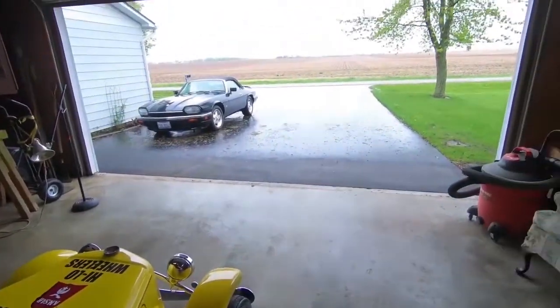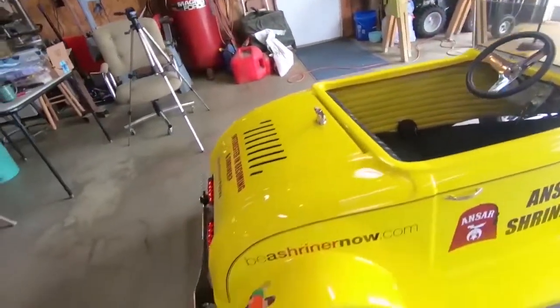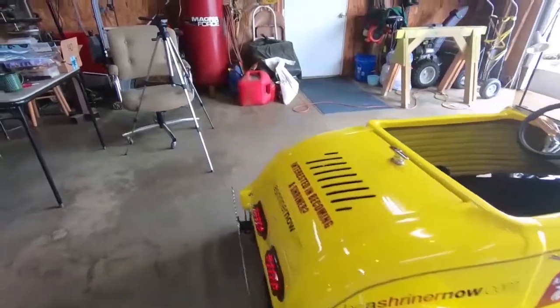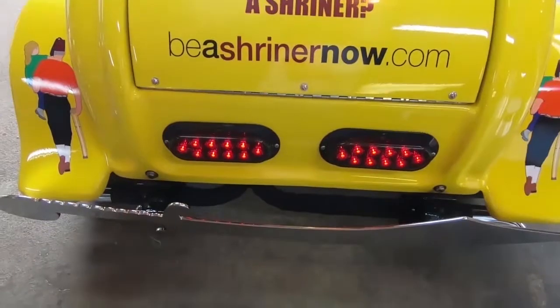I wish it wasn't so nasty out — we could take it for a drive. Well folks, it's been quite a project. It's been about five months now.